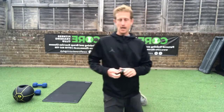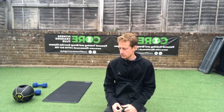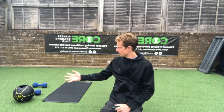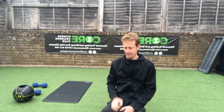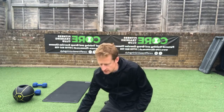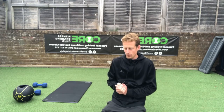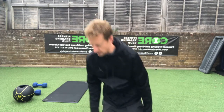Good evening everyone, welcome to our Tuesday night workout from the Core Fitness Training Club. We're going for a workout with a couple of dumbbells and a medicine ball. We're going to do three different blocks: one with a medicine ball, one on the floor with no equipment, and one with a dumbbell set.